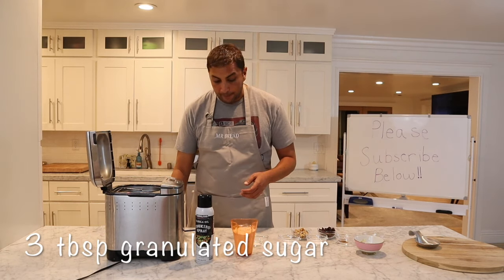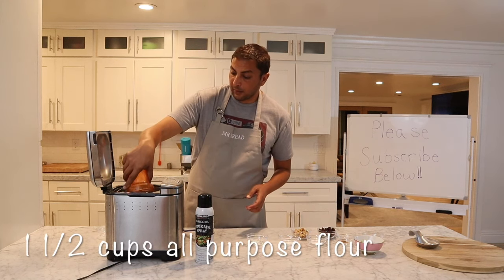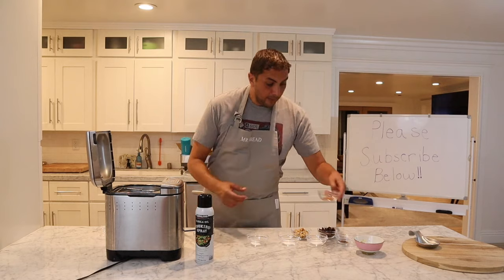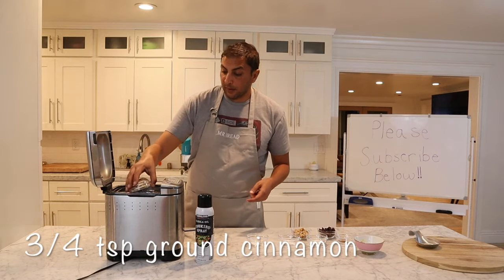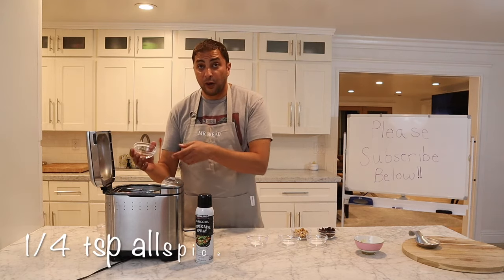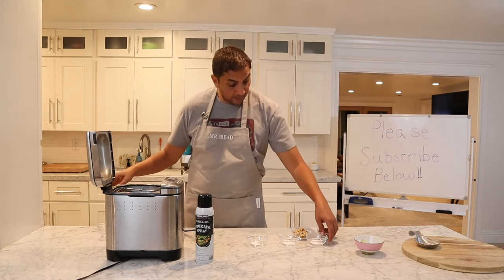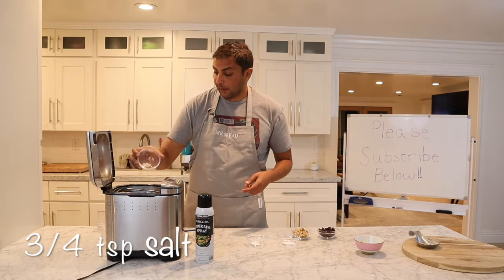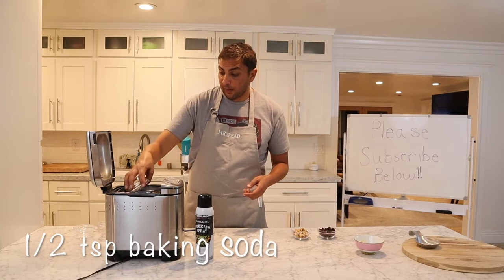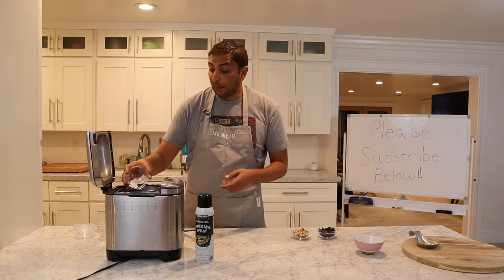Next is our granulated sugar, our all-purpose flour, our cinnamon, allspice, salt, baking soda, and baking powder.